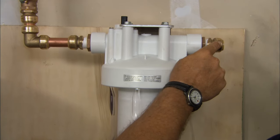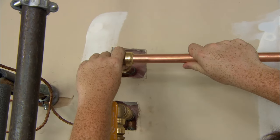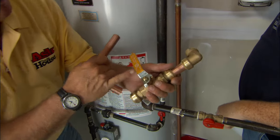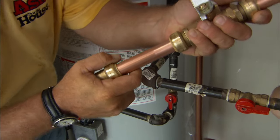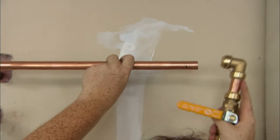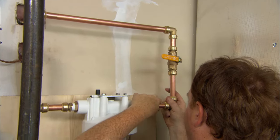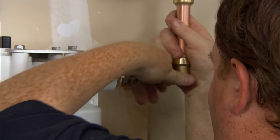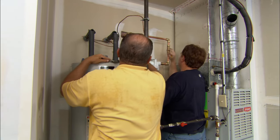Don, I'd like you to make the connections from the filter back into the house. Here's our coupling — push it straight on till it bottoms out all the way. On the next piece we have another shutoff valve, a ball valve, and it has push connections on both sides so you can just push that together. Now make this connection — make sure it goes all the way to the witness marks. Good. Now push that last one in all the way.